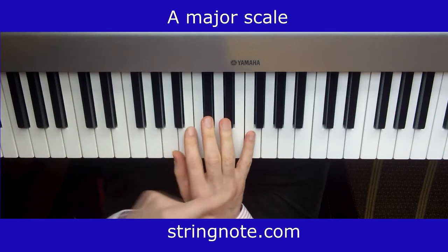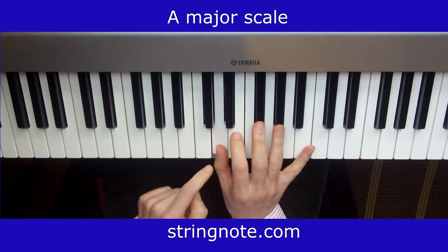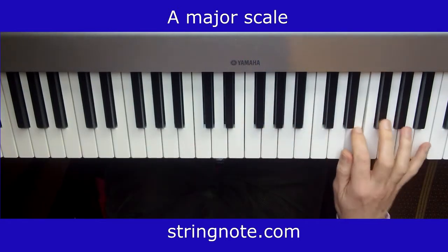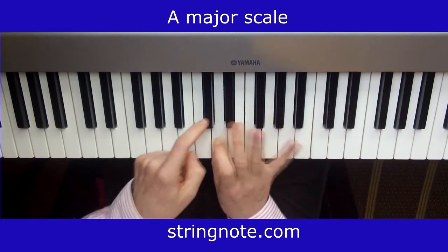Starting with the right hand: changing in 3, changing in 4, changing in 3 to the end, then change by 3, change by 4, change by 3 on the way back.